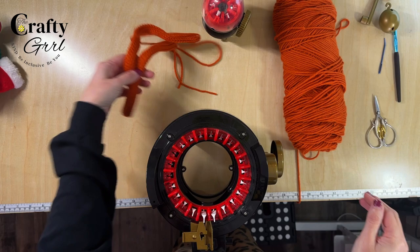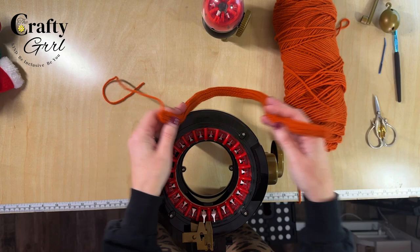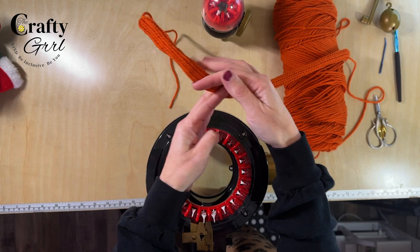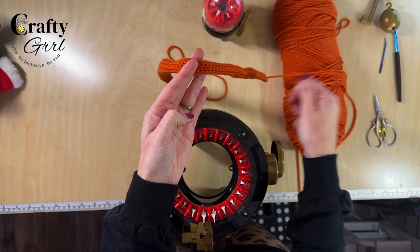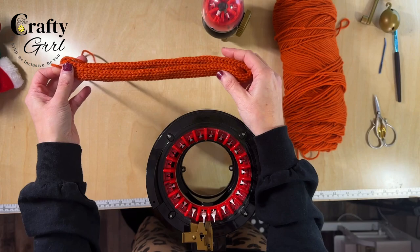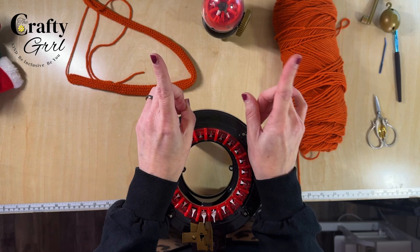I ended up using the Addi Egg to make about 22 inches of I-Cord. The great news is you can cut I-Cord to any length you want — just knit out a ton of it watching a show, then cut it to size. I'm pretty sure I have enough for both feet. Turkeys only have two legs, so I'm just putting them on the front two chair legs.